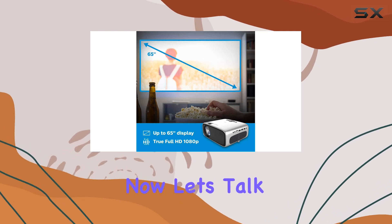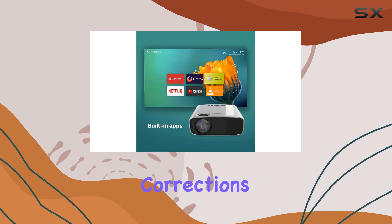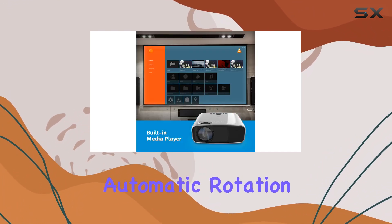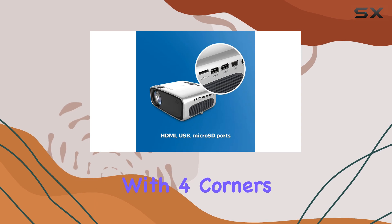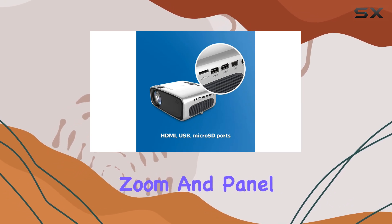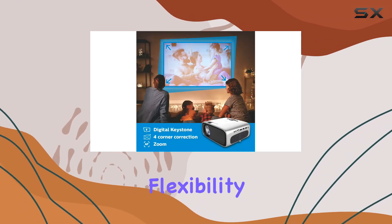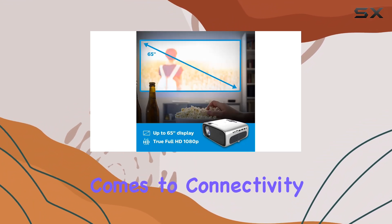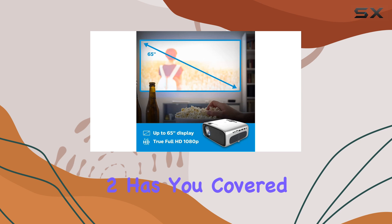Now let's talk about image corrections. Say goodbye to worrying about where to place your projector — with automatic rotation and keystone adjustment, along with four corners correction, digital zoom, and panel flip functions, you have the flexibility to set up your gaming space exactly how you want it.